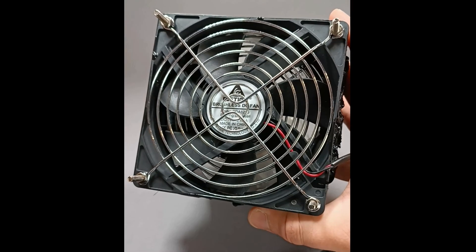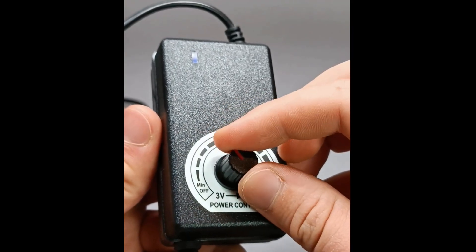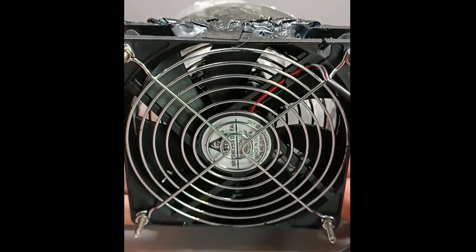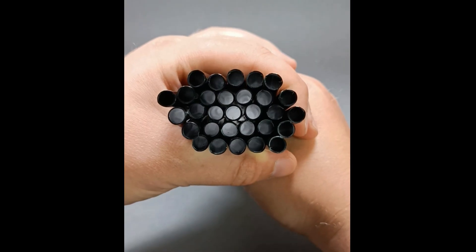If you want something more professional, get a PC fan like this — it has an adjustable speed controller. The principle is the same here: take a large plastic bottle, make a tube, and fill it with straws.